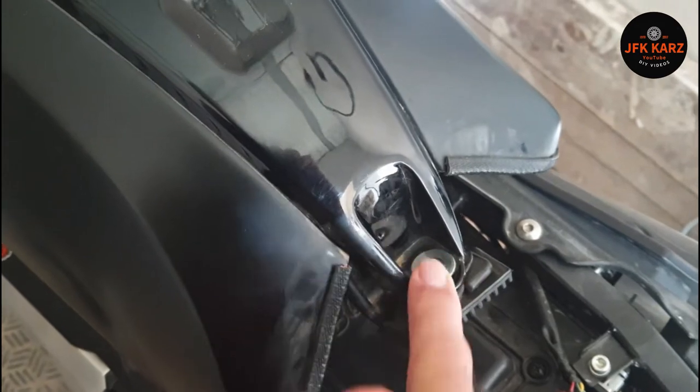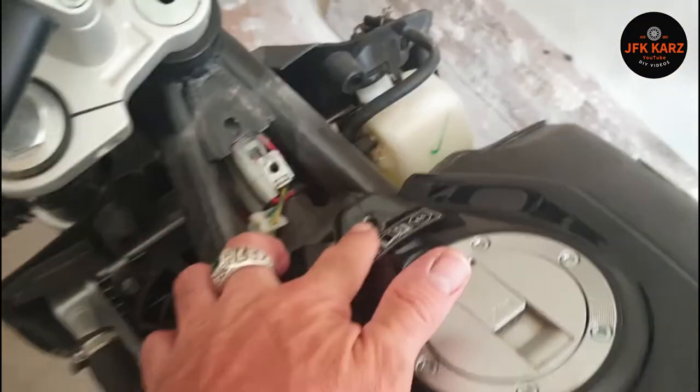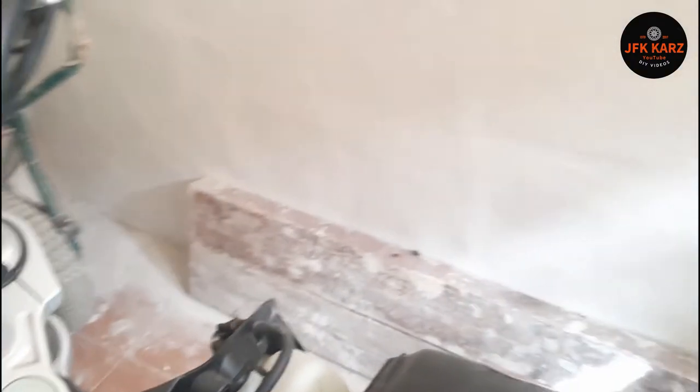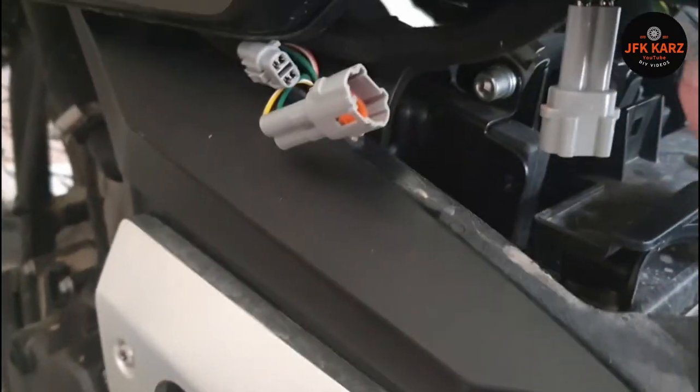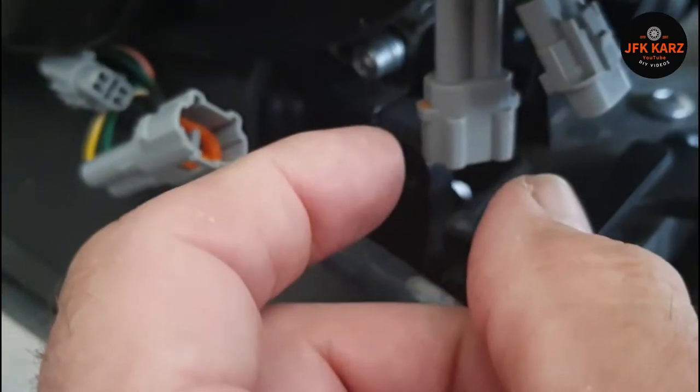You've got an M5 cap head in there, so remove that one. Then there's an M4 just at the front there. Come around to the front — there are two plugs as well, you've got to be very careful. Unplug these two. One of mine, the head almost came off, so that was a bit dodgy.